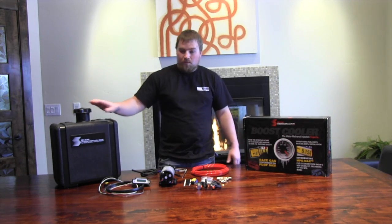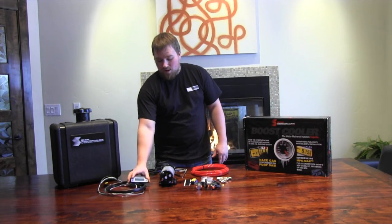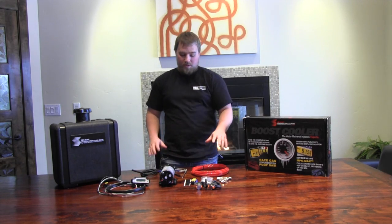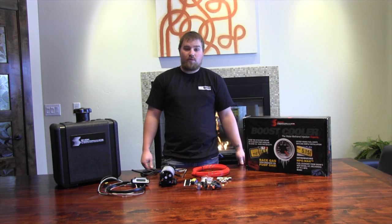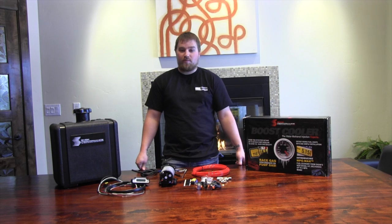It comes complete with a seven gallon reservoir, their brain box, their high pressure pump, their solenoids, and all the fittings and hoses needed to complete the install. The kit is made for both towing applications and for performance.